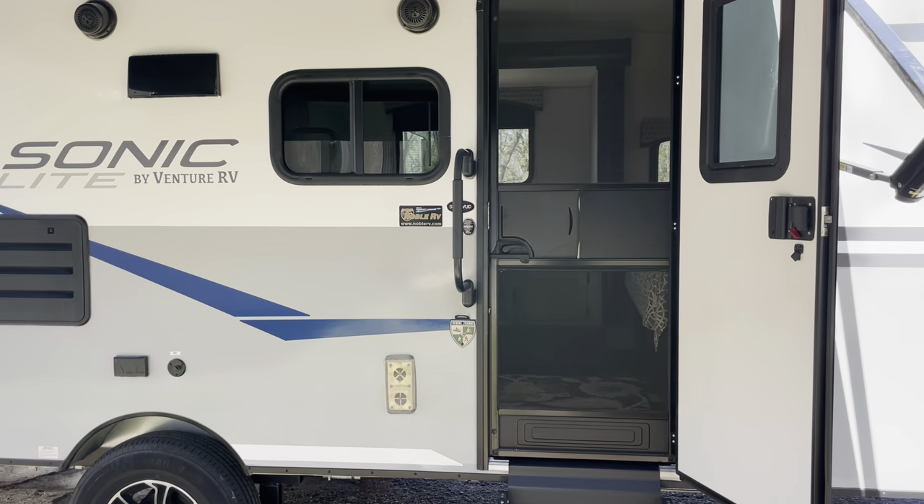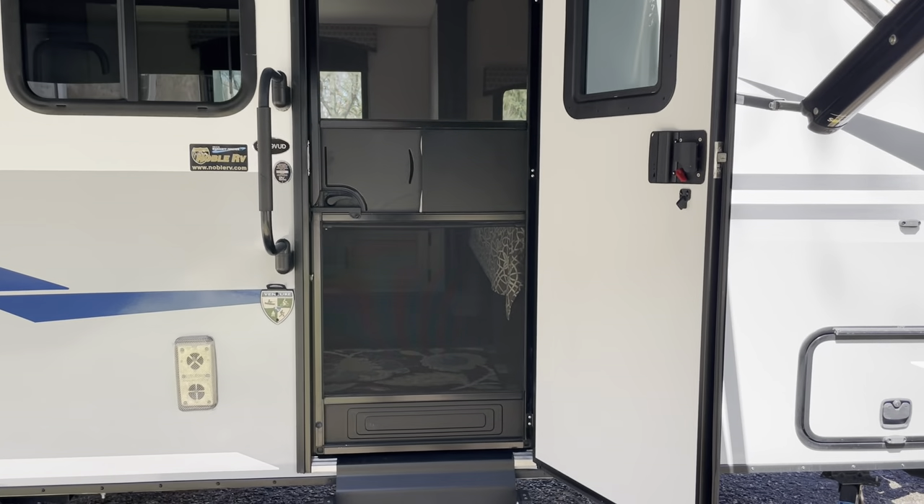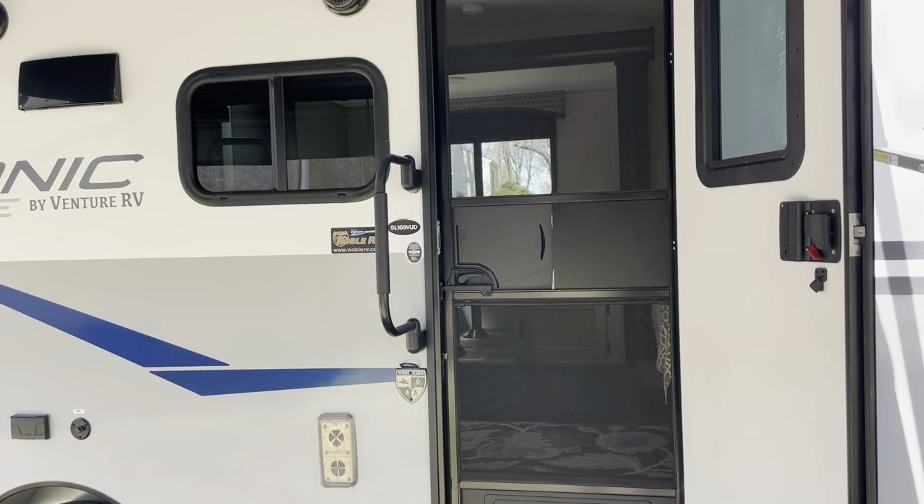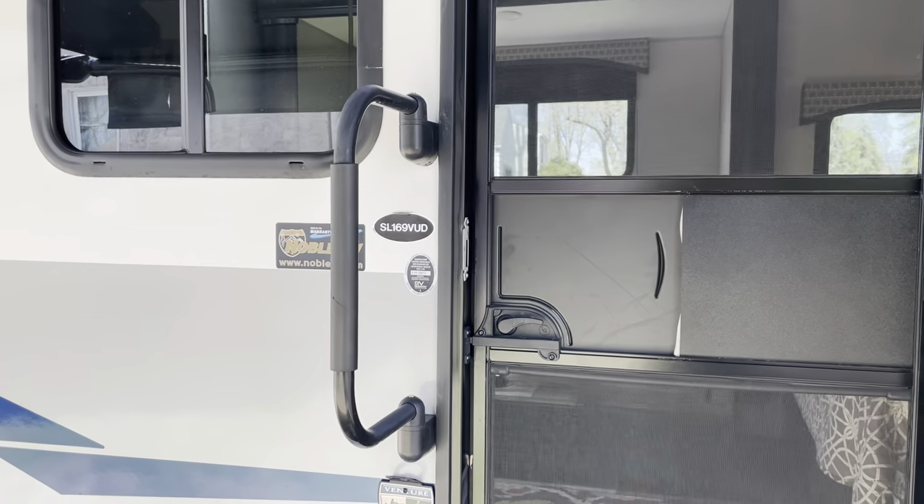Okay, hello again. This is the interior view of our Sonic Lite SL169VUD camper that I'm putting up for sale.